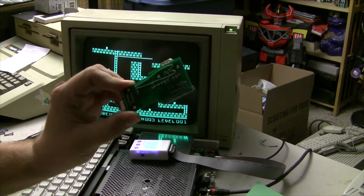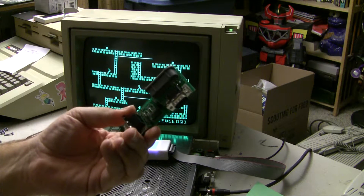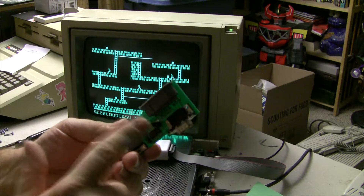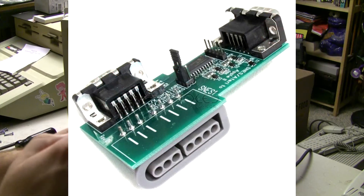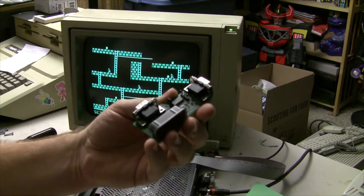Mine is an early unit that has a couple of bodge wires on the back. The ones that are shipping now are in a little bit better shape. Some of these original units will have the game port on the top — I think that's the way you can tell it's an original. The newer ones actually have the port mounted on the bottom.